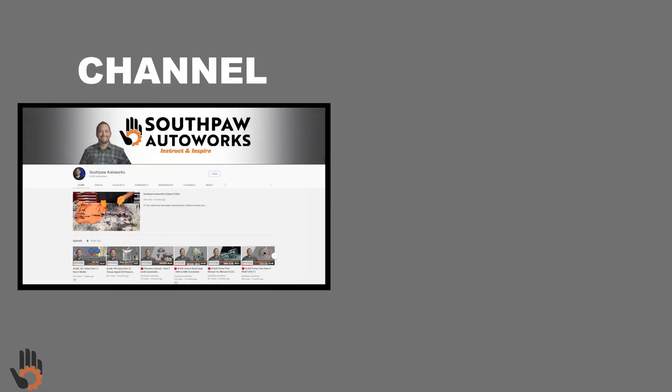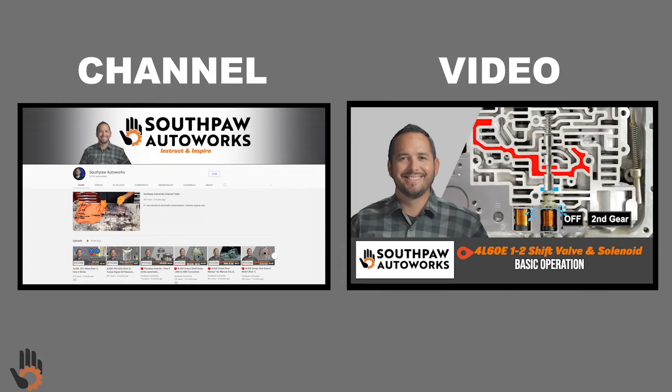If you're interested in learning more about this valve train, be sure and check out Southpaw Auto Works over on YouTube. Links to both the channel and this specific video can be found in the video description.